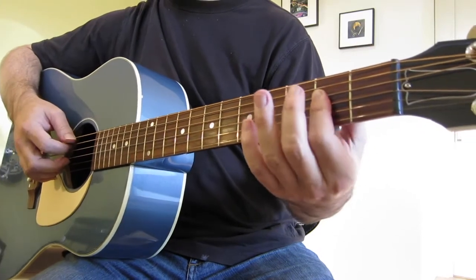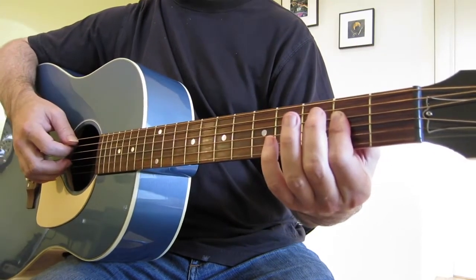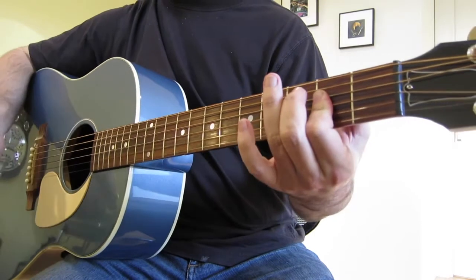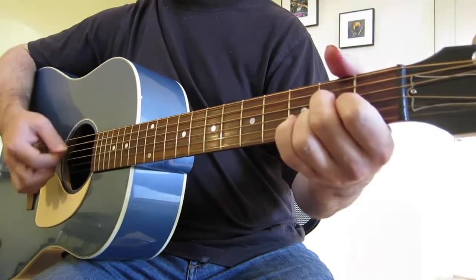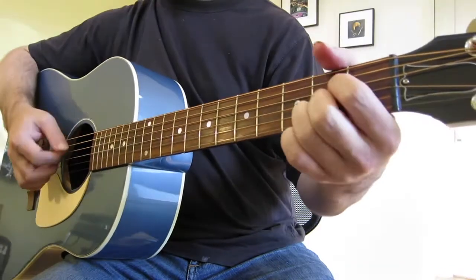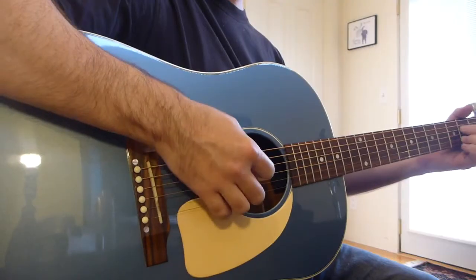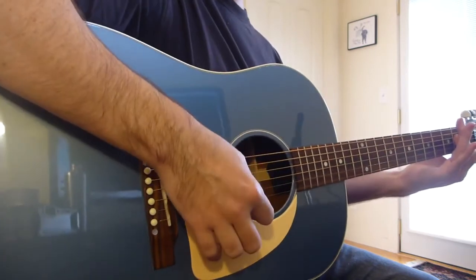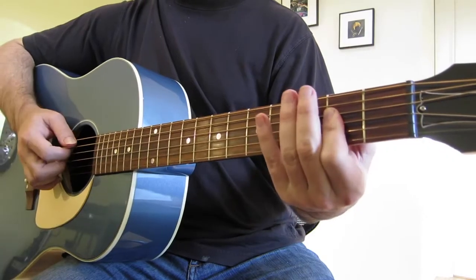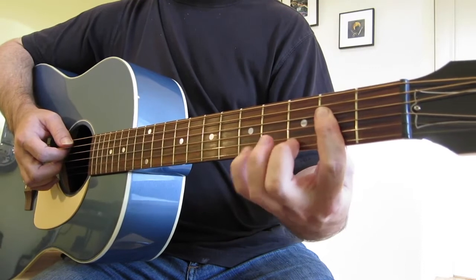To play this, you kind of have to be able to play the A with just your first finger. A lot of beginners start in other positions, and those are all fine, but if you can get your first finger flat like a bar, it affords the other fingers to do a lot up here.